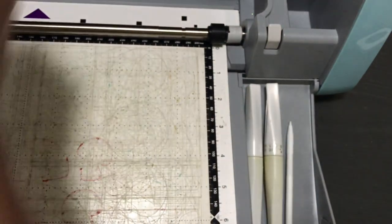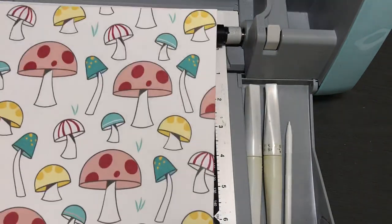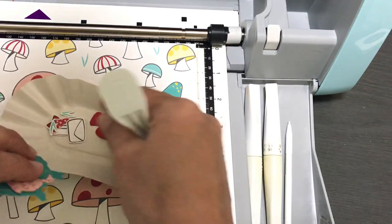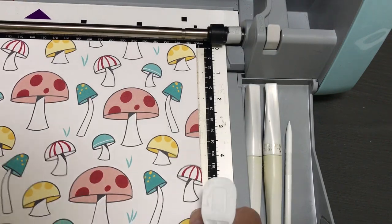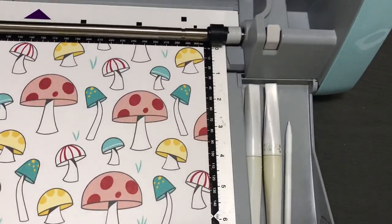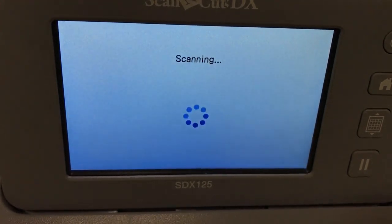Now let's do the mushrooms. I didn't cut the small mushrooms — I'm sure the ScanNCut would cut them since they're isolated with good contrast — but I thought this paper is fantastic for the ScanNCut. I even cut out some of the grass, but I don't really need the grass — I'd rather just use one of my grass stamps. If you're new to my channel, I always show projects at the end of my video, so stick around.